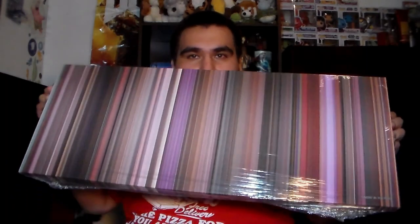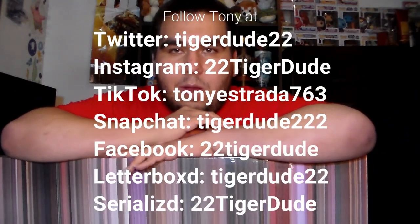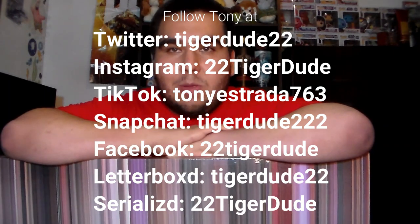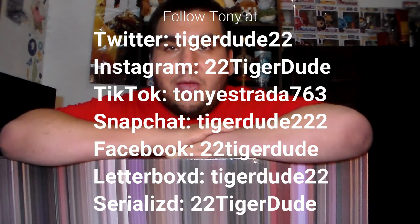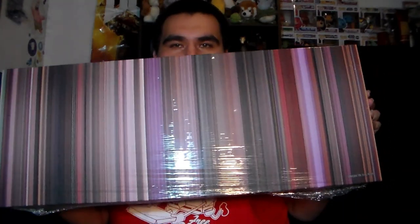Thank you all for watching this video, and thank you to Movie Palette for sending me this — it is super nice. Be sure to follow me on my social media accounts to keep up to date. This is 22tigerdude, bringing the 22 in 2022, and with Movie Palette giving me an extra boost, I will always have tiger power.